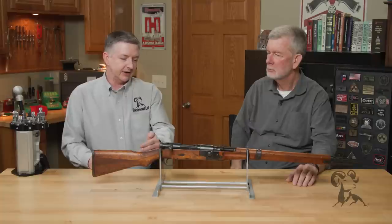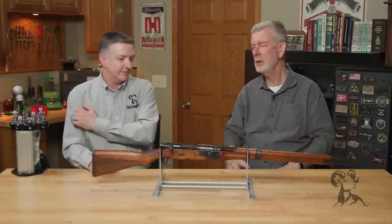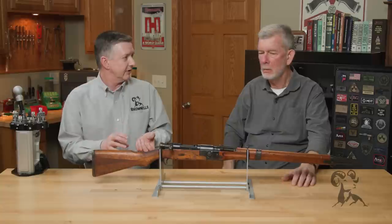Upper echelon saw the issue and said we're going to fix this — we're going to make a breakdown rifle that's compact and can go with the troops. Tests started out with a Type 1, which had a cut, a latch, and a hinge, but the trouble was that the stock at the hinge was real brittle and it had only shortened the rifle a little bit — still a pretty big package. So they went back to the drawing board and came up with a Type 2 where the barrel would thread into the receiver using interrupted threads. The trouble with putting pressure on threads is you get stretch, especially with a big cartridge like 7.7, so that didn't work out either.